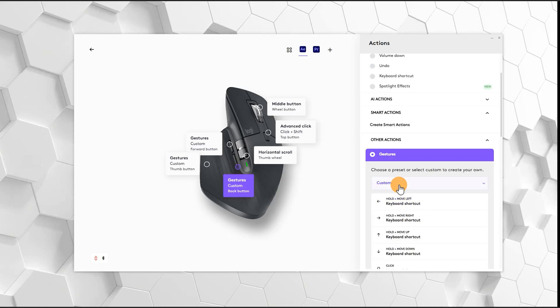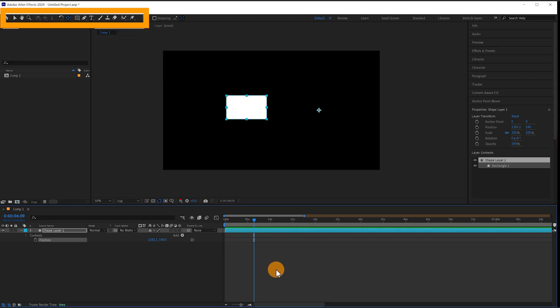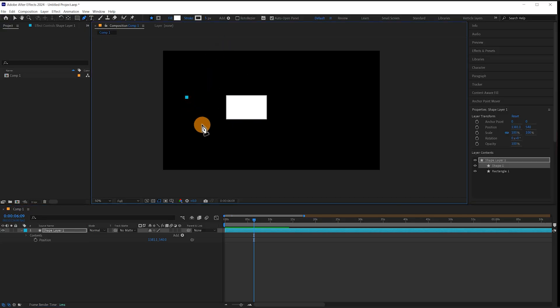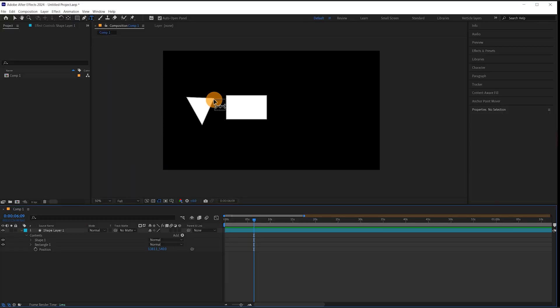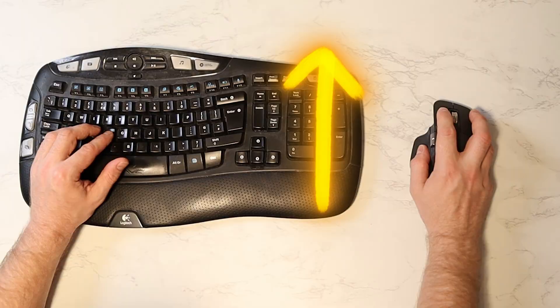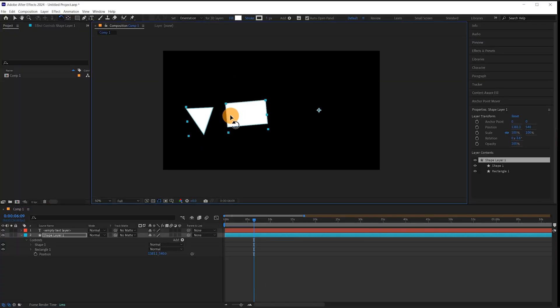With the gesture commands on the back button I've set this up to access some of my most commonly used tools. A click of the back button and swipe to the right gives me the pen tool so I can create a shape. A press of the back button and swipe to the left is the Y command to bring up the anchor point tool. A press of the back button and a down swipe presses T to bring up the text tool, and a back button with an upward swipe presses W to bring up the rotation tool.